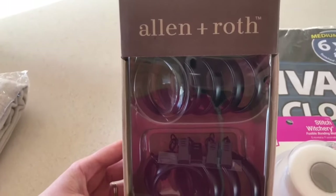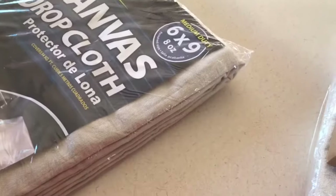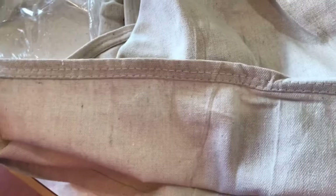Our curtain rod is dark, like black. We need to run through the wash first. And look how nice the edge is.